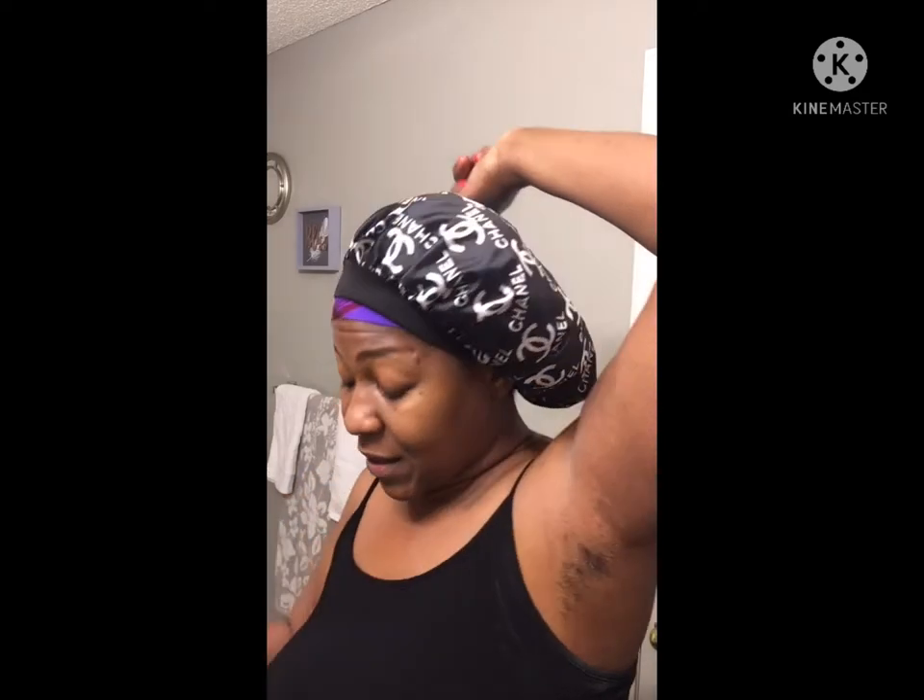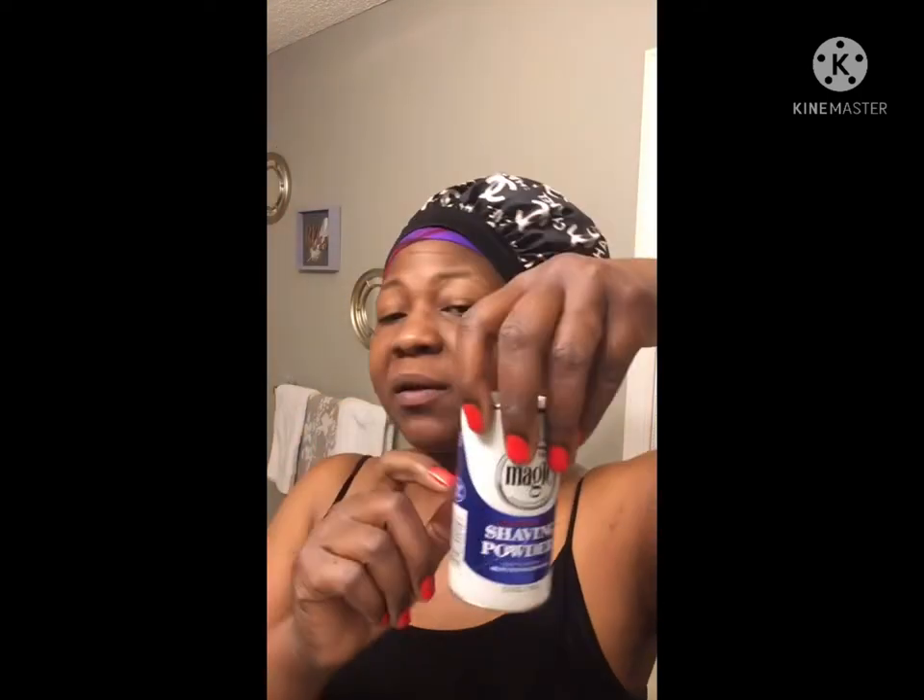Hey guys, welcome to my channel Explicit Wellness. Today I'm getting ready to shave my underarms, but I'm not shaving my underarms — I'm going to be using this magic shaving cream. This stuff has been around for years and years. If you're tired of shaving your underarms and tired of razor bumps, this is what you need right here. This is a powder and all we have to do is apply it as a cream under our arms.